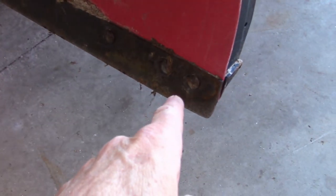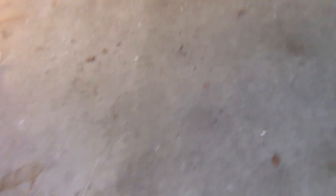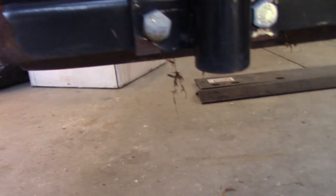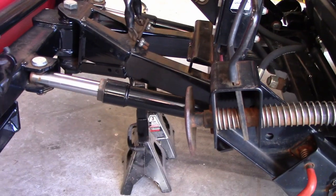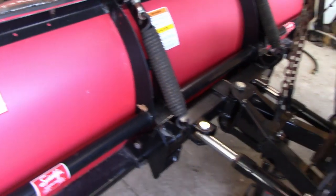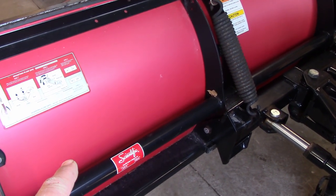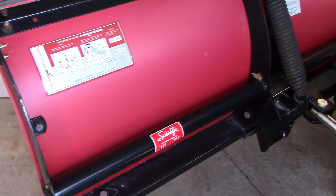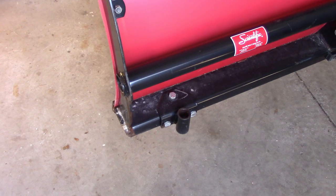I do not know how well these are going to come out because I have been using this for six years. So there's a lot of rust and everything, but it's not too bad. I also have jack stands under the plow right now because if something were to happen, that weighs 500 some pounds. And if my arm's under there, that would take that arm right off. So we're not going to do that.